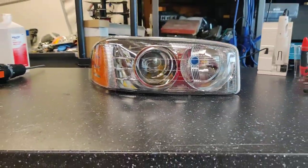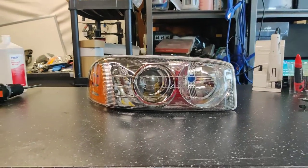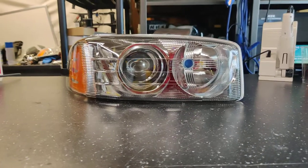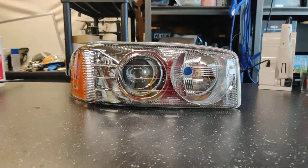If you're interested in a set of headlights for your GMC Sierra Yukon Denali, go ahead and shoot us an email at sales@818retrofits.com, give us a call at 818-446-9427, or find us on social media under 818 Retrofits on Instagram, Facebook, and YouTube. Thanks guys!